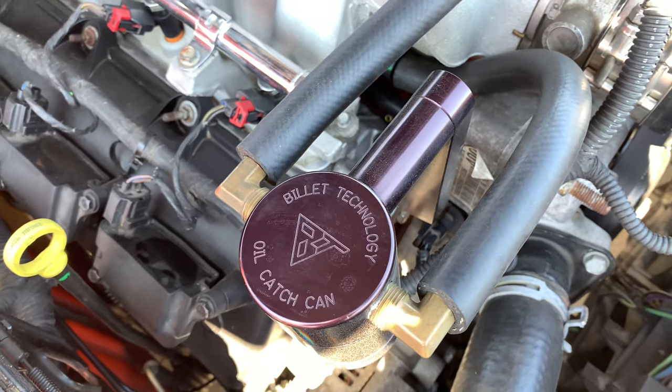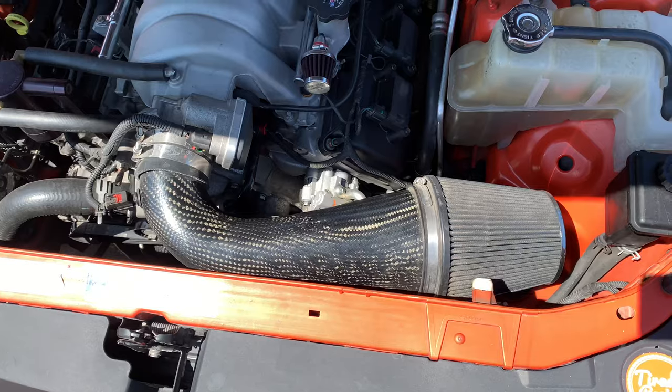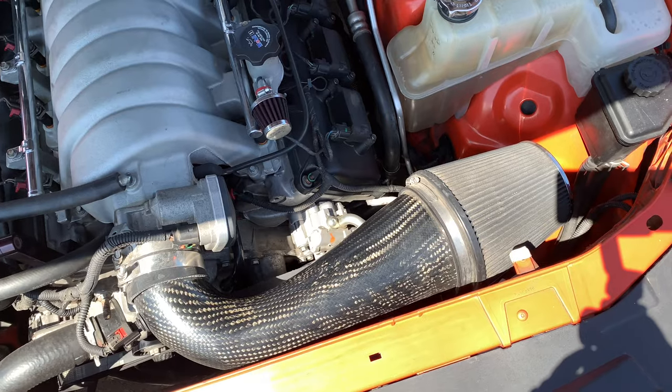On the intake side I chose the LMI (Leg Maker Intakes) carbon fiber Air Hammer intake — I love how big it is, it draws in a lot of air and the carbon fiber looks great under the hood. Some things you can't see: I have a Mishimoto power steering cooler, a Deano no-slack belt tensioner, and a Gates Racing belt — all to maintain proper tension on the power steering unit with the bigger wheels and tires, and to keep the power steering nice and cool.